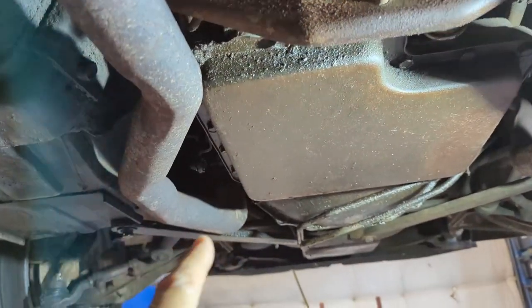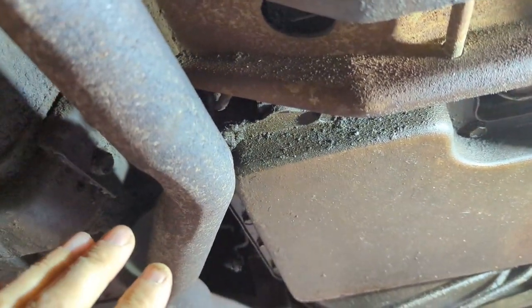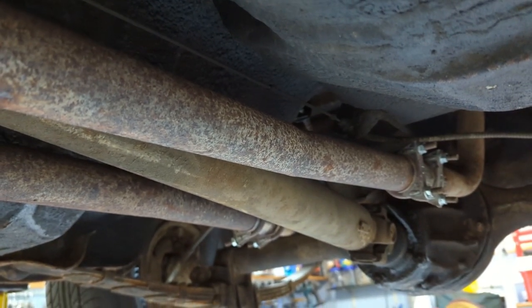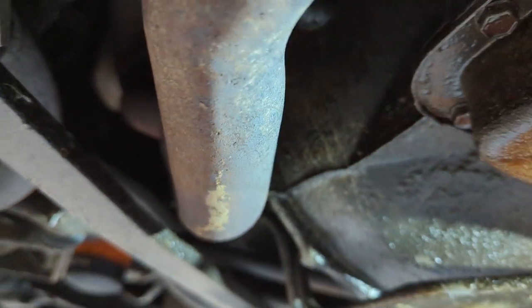The job on this video is getting that transmission out. First thing on the list: since the C6 goes over top of the exhaust pipes on both sides, we won't be able to get the transmission down out of there. We'll have to remove this section of exhaust pipe all the way back past the H-pipe. There are two bolts on each flange, and I'll be able to drop it down from there.